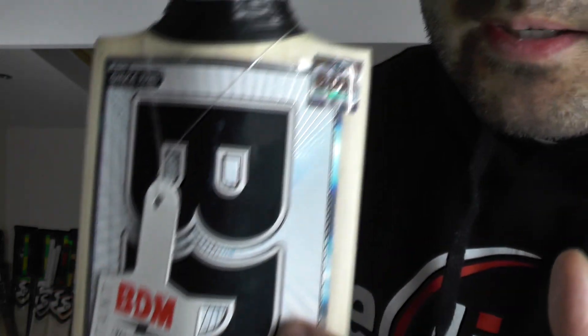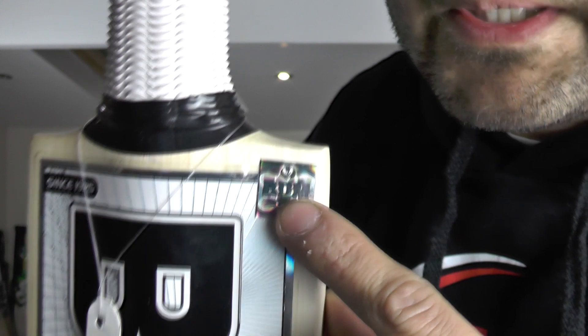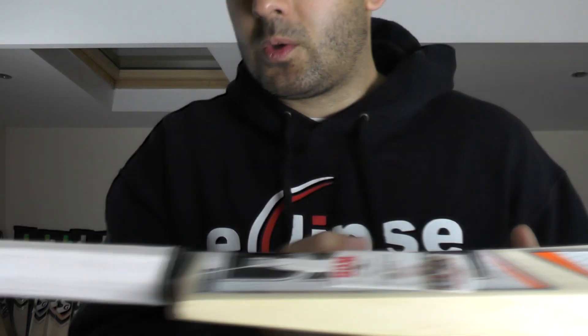If you look into the sticker there's some nice chrome detailing in there — all textured. You've got the new BDM hologram sticker there as well, with some nice detailing. BDM is embossed. Really nice stickers and beautiful grains going through the back of the bat. Really nice finish.